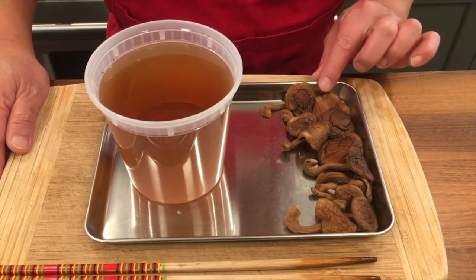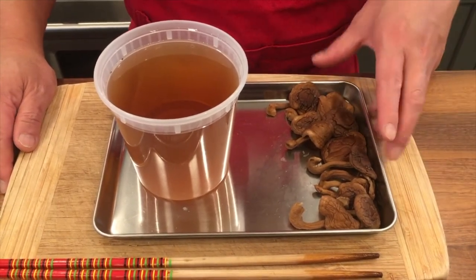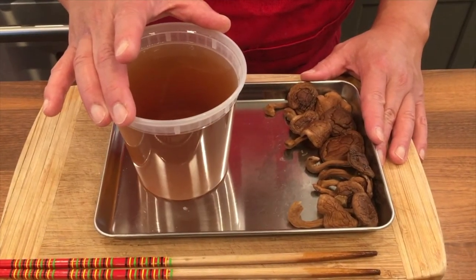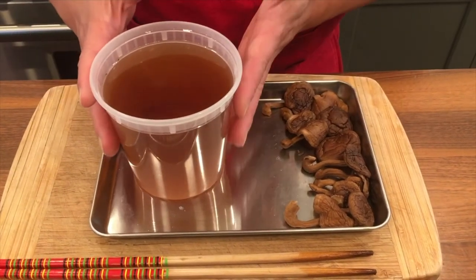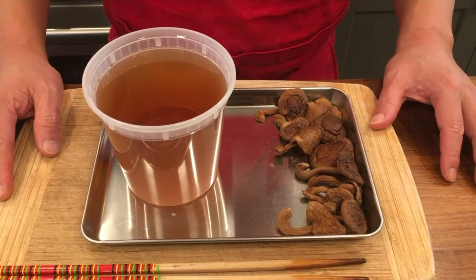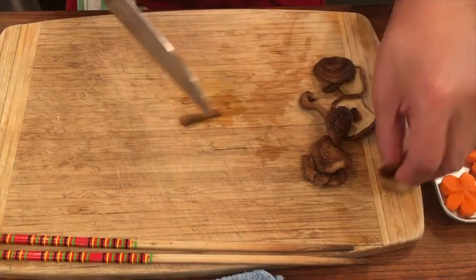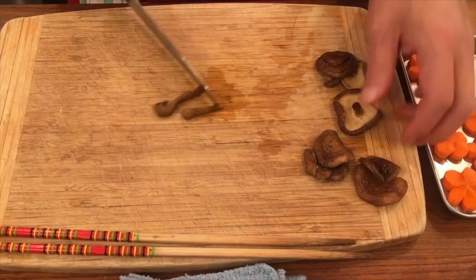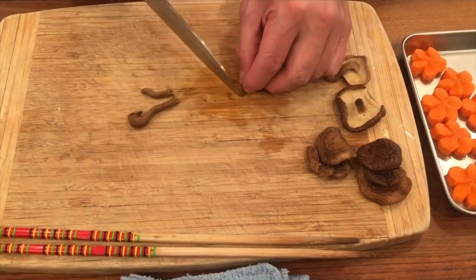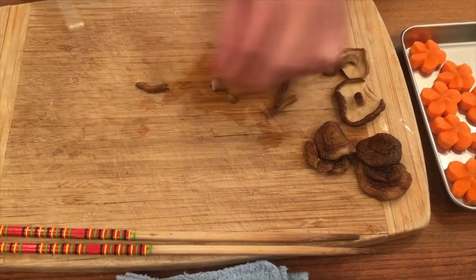This is rehydrated shiitake mushrooms — I'm using the smaller version today, so I have mini ones here. If you're using the bigger ones, maybe five will be enough. Put them in three cups of cold water overnight in the fridge. That creates a great shiitake mushroom broth as well, which we are going to use for our simmering. For shiitake, you want to remove the stem part. If you are going to use the stem for cooking purposes, because it has good flavor too, you want to remove the hardest bottom part — we call it the ishizuki part — and take that out.